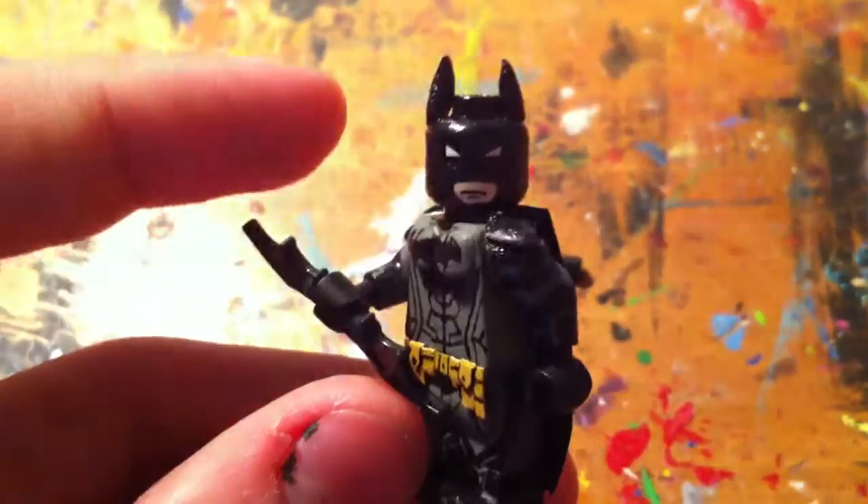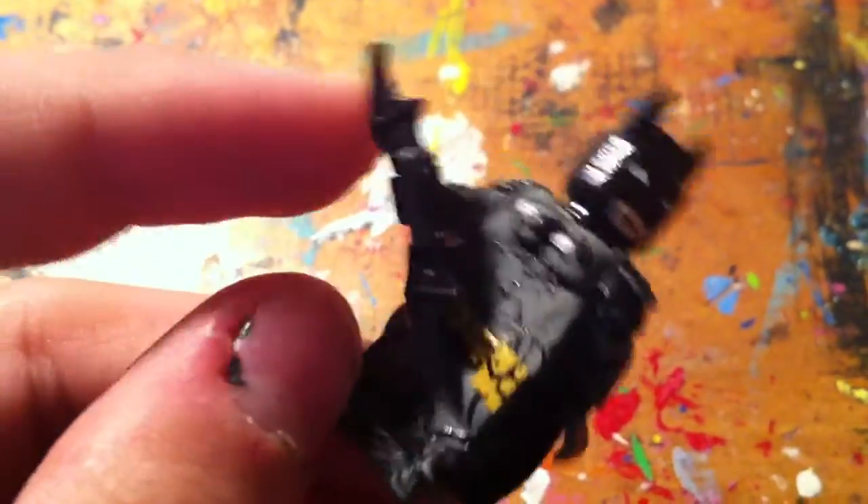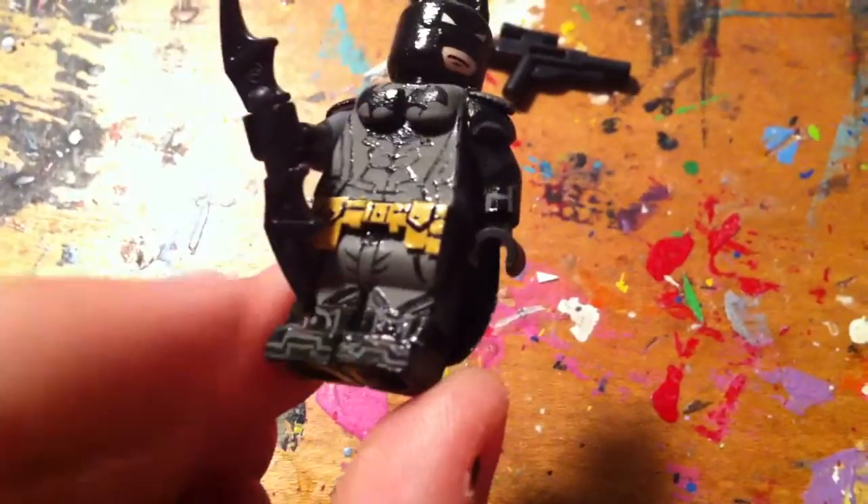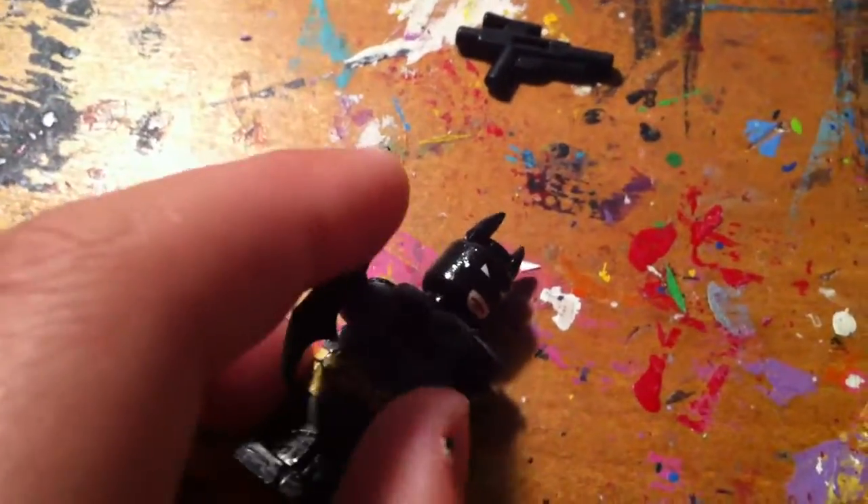Next is Batman from the Arkham Knight Batman game. I gave him a Batarang. People are telling me to remake the head, and I think I agree with them — it looks not the best. I originally wanted to make a whole lineup of figures from Arkham Knight, but I decided not to and just decided to do Batman.